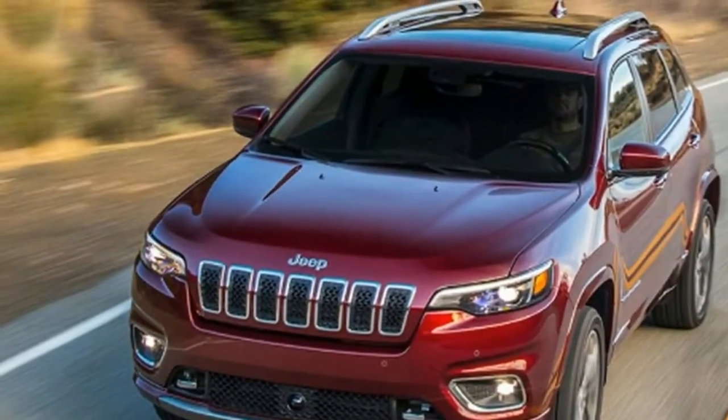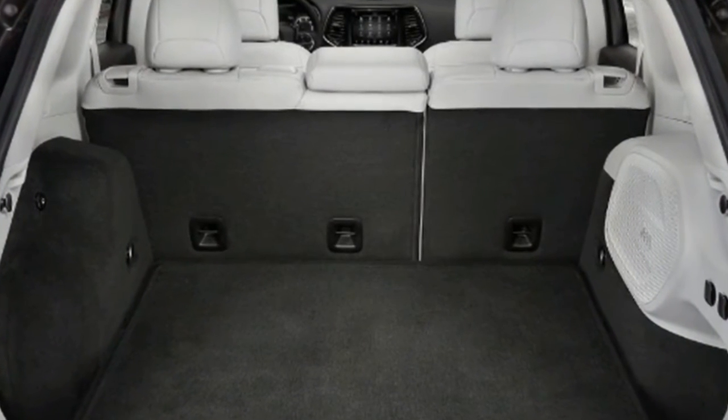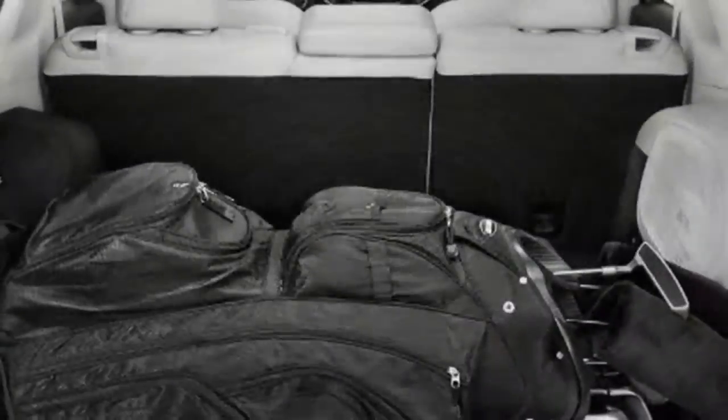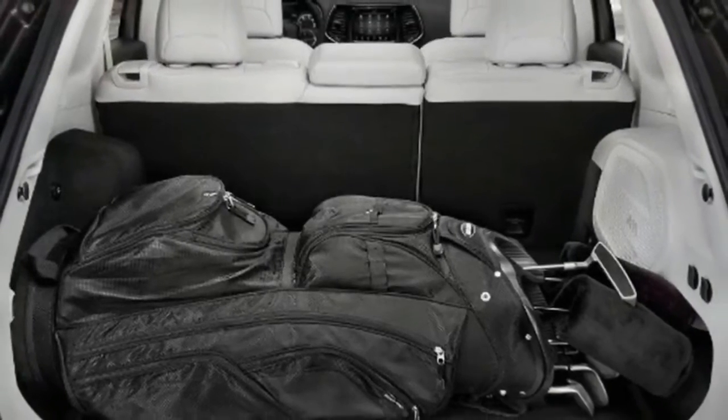Out back, the entire hatch lid is new and it's made from composite materials to save weight. Moving the number plate from the bumper to the boot lid eliminated that dusty expanse of blank sheet metal below the taillights, and allowed the latch mechanism to be moved further back into the bumper.